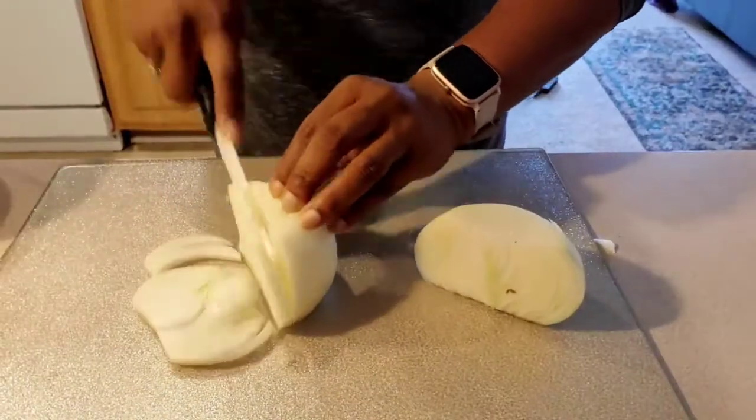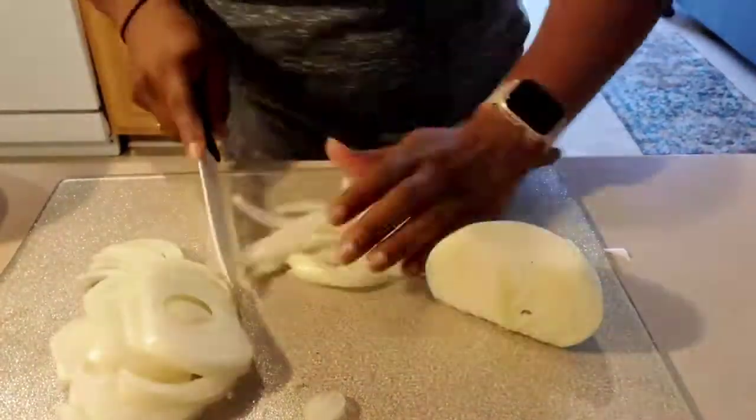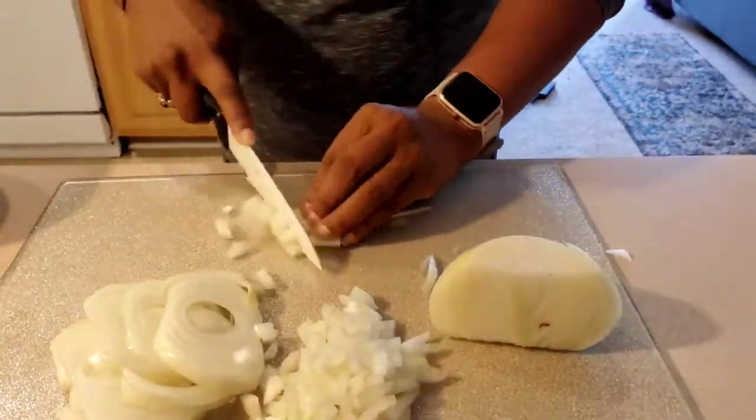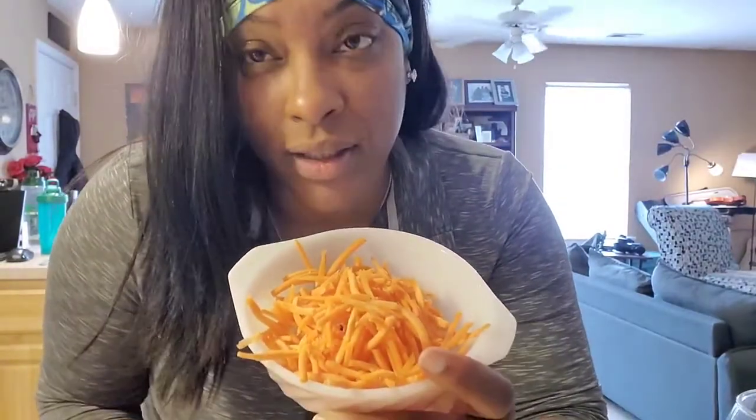And I'm going to chop up my onion. Now my carrots — I bought these shredded, so I cheated, so I'm just going to throw them in the pot. My mushrooms.